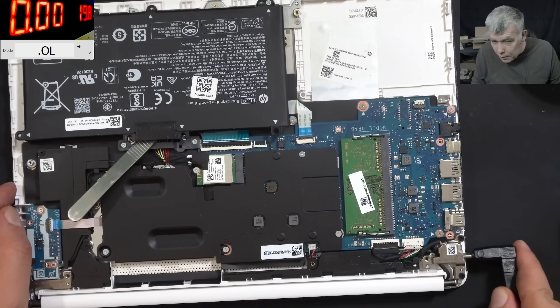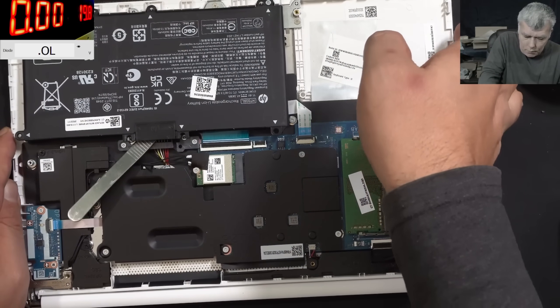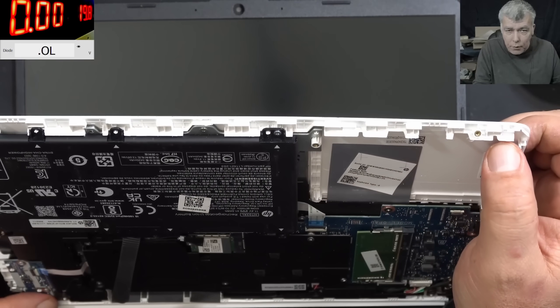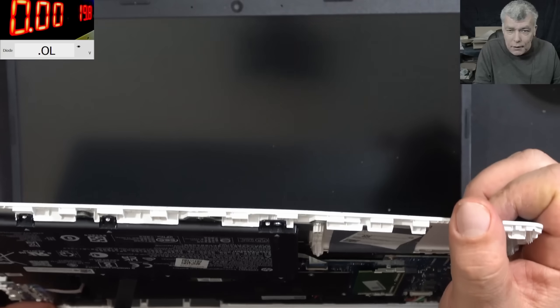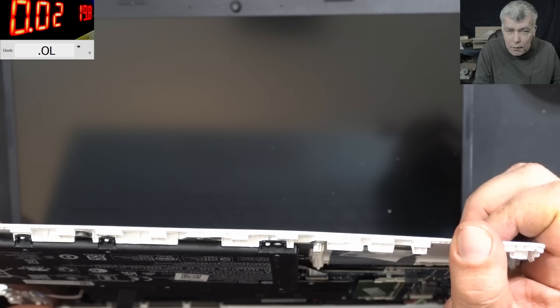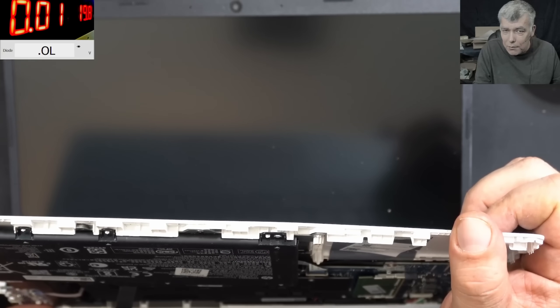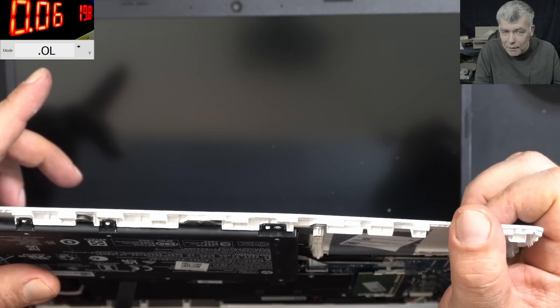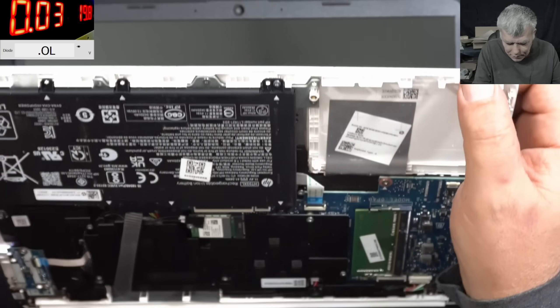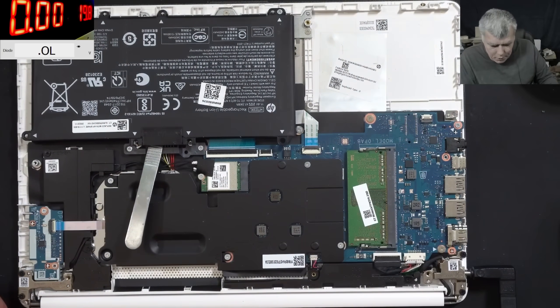Let's plug the charger and see what it's doing. Plug in the charger. Pressing the power button and it's doing exactly the same - the current is going up to 60 and then shutting down. And the screen is flashing. So this is a weird fault. This looks like an EC chip issue.